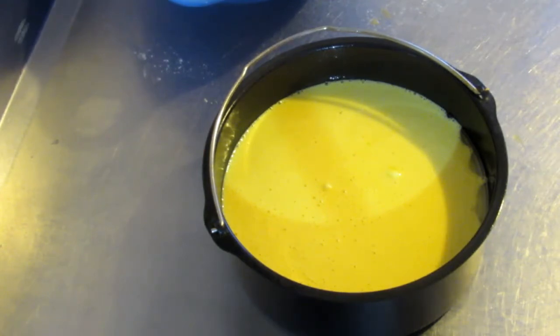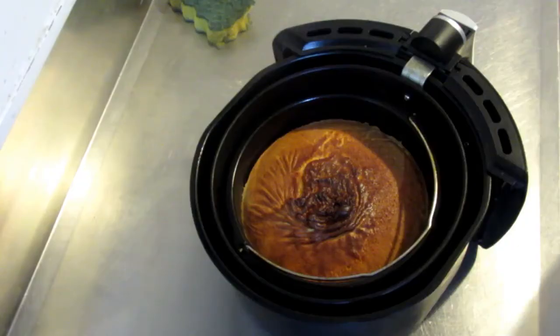The recipe says to put it in the oven for 45 minutes. Since it's the air fryer it'll be quicker, so we will put it in for 20 minutes first and then check it.